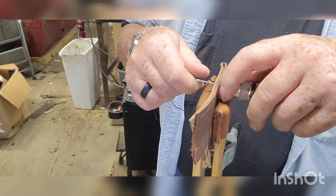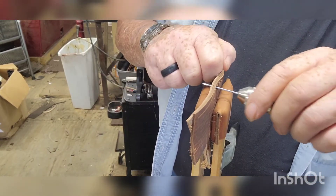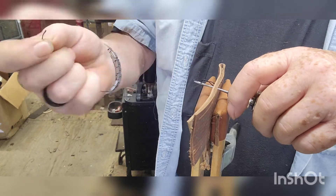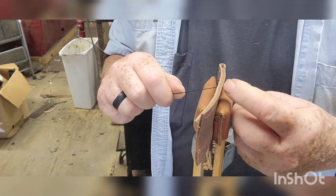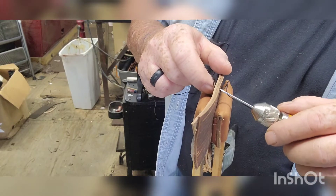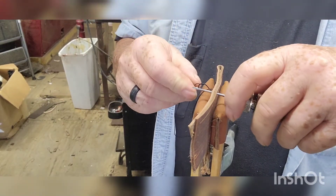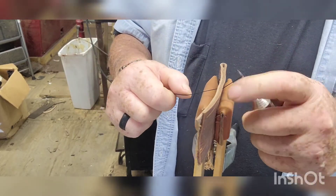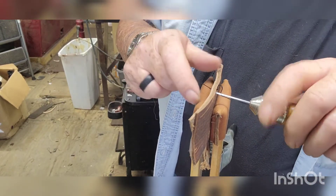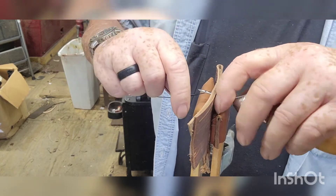If you loop it through wrong, you'll knot it and then you can't get it in or out. Once you get the hang of it you can zip right on down. This is doing the same principle as using two needles and doing your saddle stitching. Every once in a while just make sure your knot is on the inside — the stitching is coming out nicely.